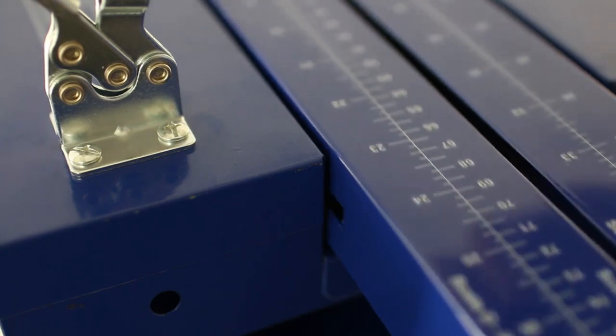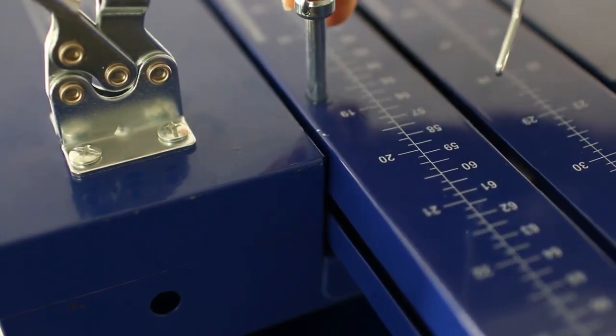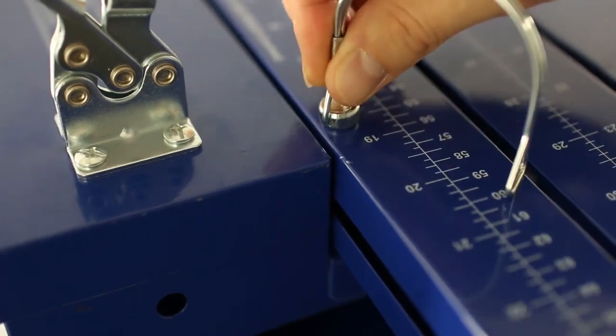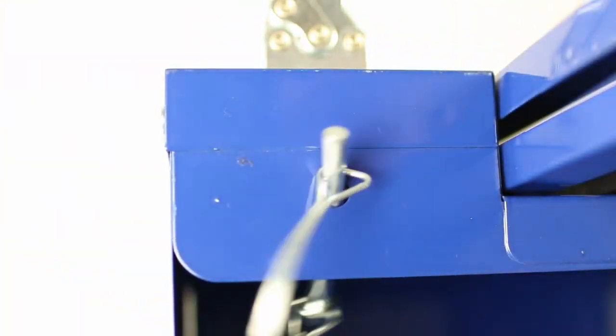Align the sliding top channel on the top plate so that the hole around number 18 on the sliding channel is on top of the hole on the top plate groove. Put the hitch pin through both holes and latch it closed. The hitch pin may be stored in the hole on the back side of the unit.